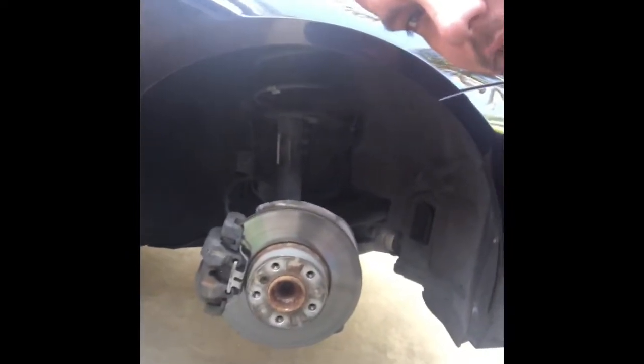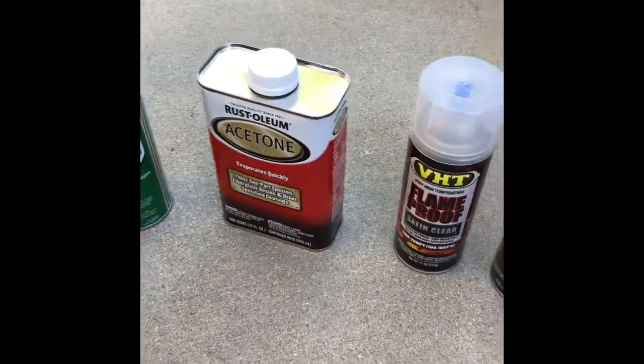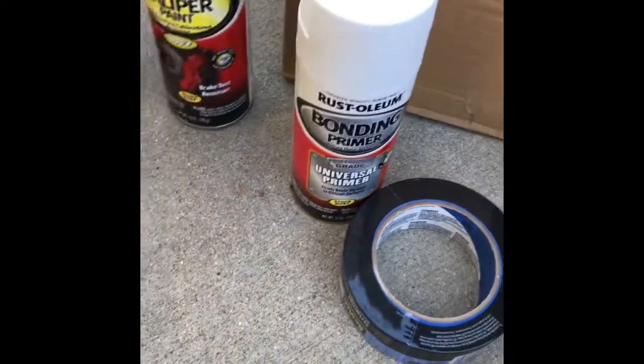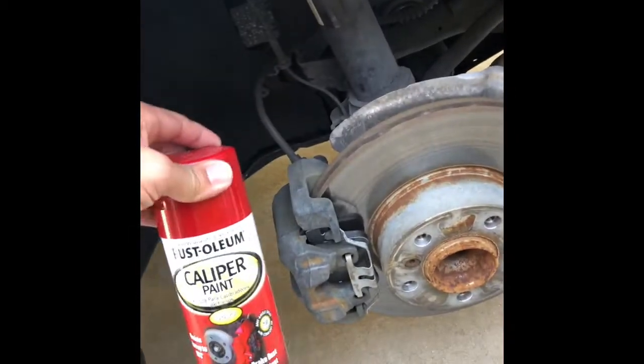Welcome back! I'm excited today — I'm gonna go ahead and paint my calipers. Check this out: took out my tires to show you guys how to do it right. So you take out your tires and the air brakes. We'll have some acetone, some primer, and we'll go with red. What do you think — red? Yep. Some glass too, check this out.